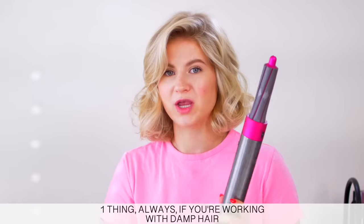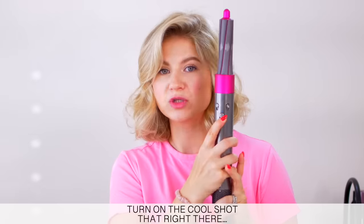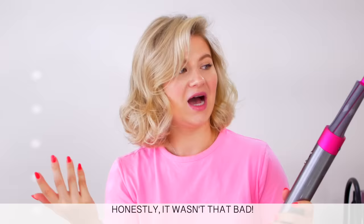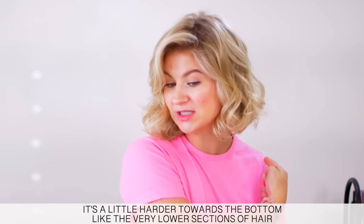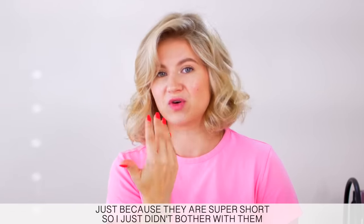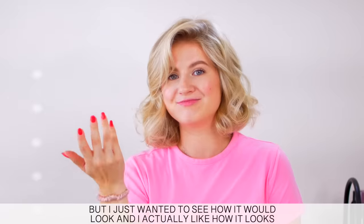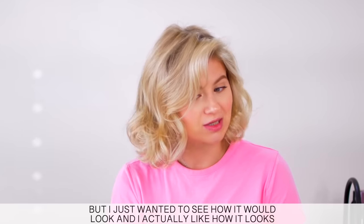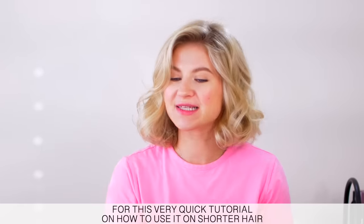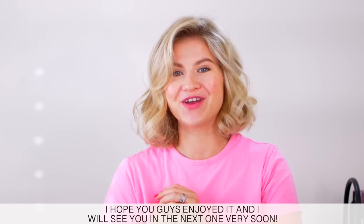One thing always — if you're working with damp hair, make sure you cool shot after you heat the hair. So once it's already dry, before you let it go, turn on the cool shot so it will cool off the hair and set it in place. Honestly, it wasn't that bad. It is a little bit harder towards the very lower sections of hair just because they are super short, so I didn't even bother with them if they just didn't reach. You don't have to alternate like I did — it does take a little bit of extra time, but I wanted to see how it would look and I actually like the effect it gave. And there you guys have it — thank you for joining me for this very quick tutorial on how to use the Dyson Airwrap on shorter hair. I hope you guys enjoyed it, and I will see you in the next one very soon.